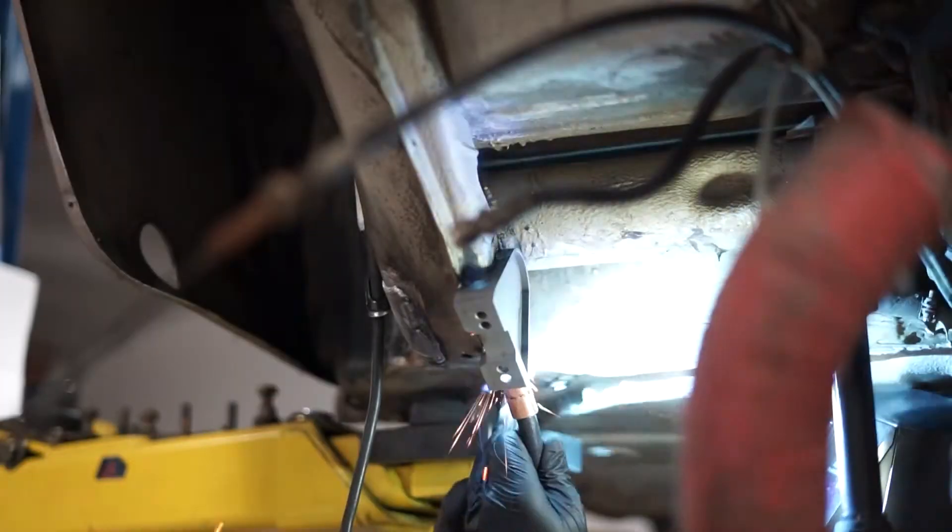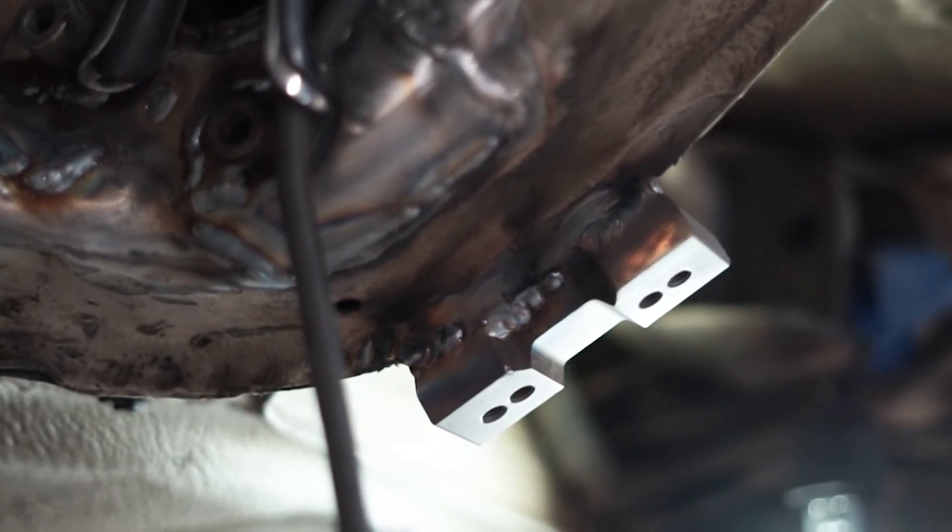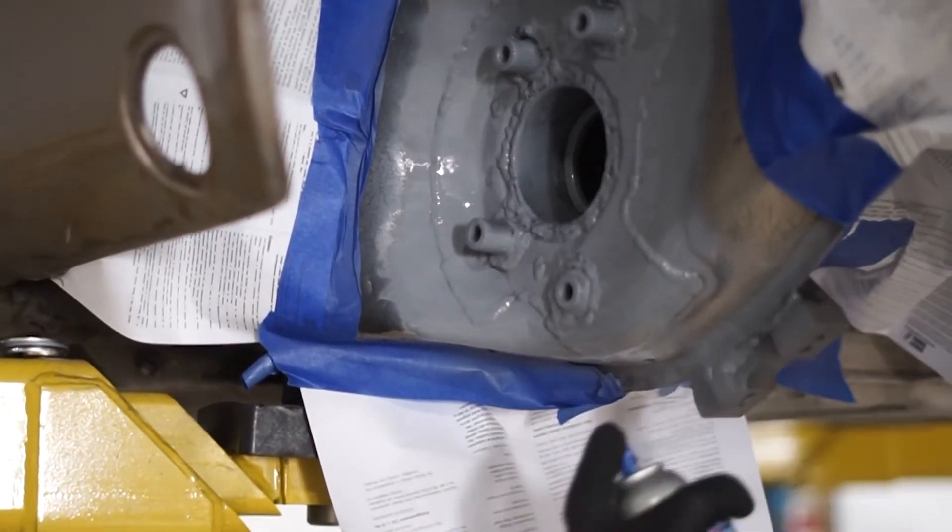Next, stitch weld across the perimeter of the reinforcement. With the stitch welding completed, it's time to prep for painting. Spray with primer to inhibit rust on the bare metal.